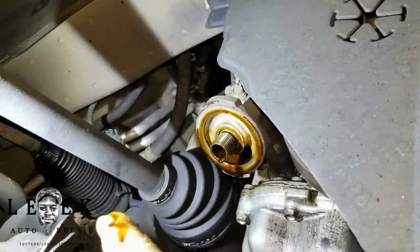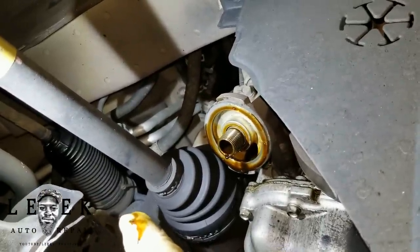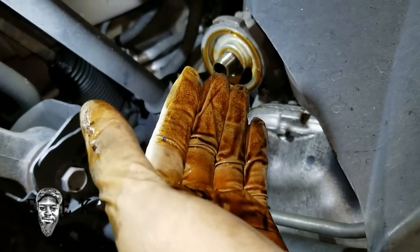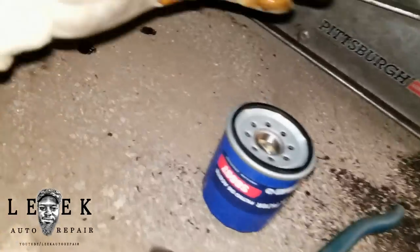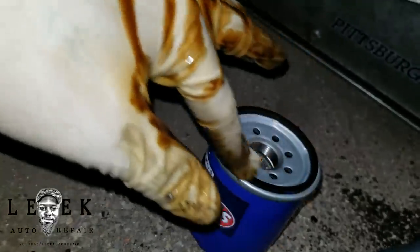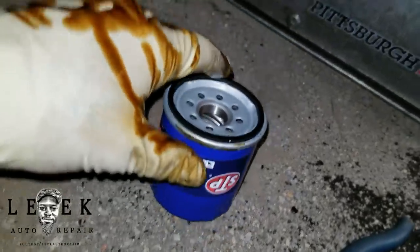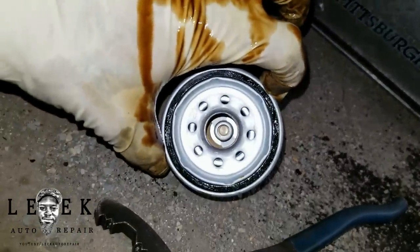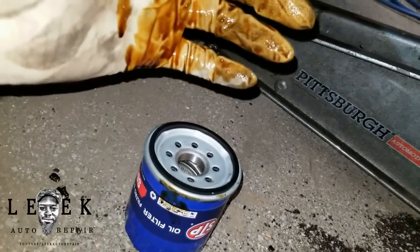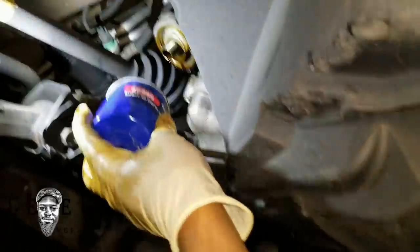Grab the correct replacement filter. Lube up the rubber ring on the new oil filter with a little oil — just go around it with your finger. This makes it easier for the next person to remove during the next oil change. You don't need to put a lot on, just enough so it looks coated. Then thread it back on.